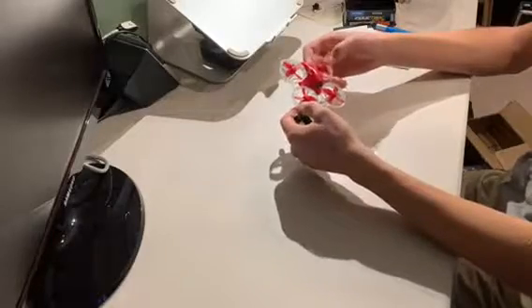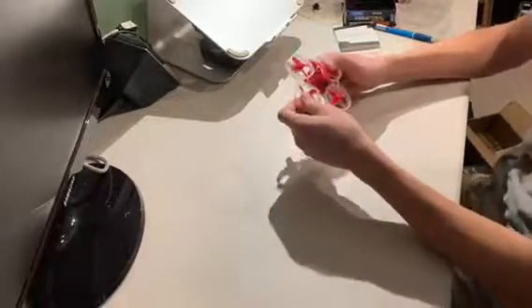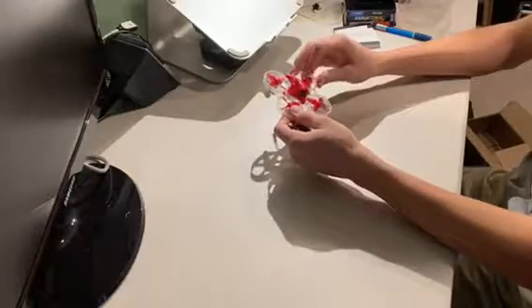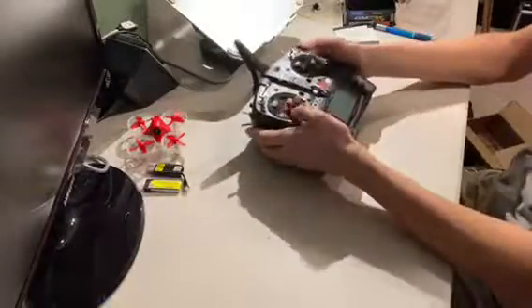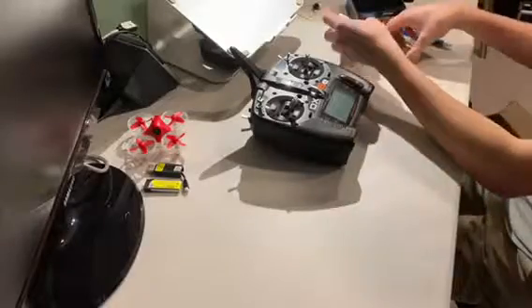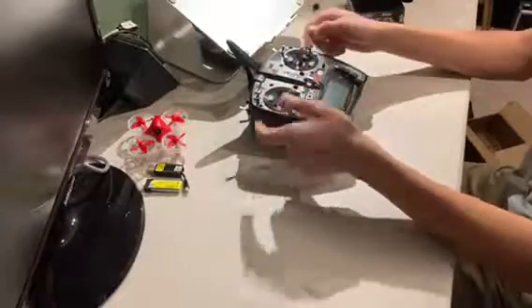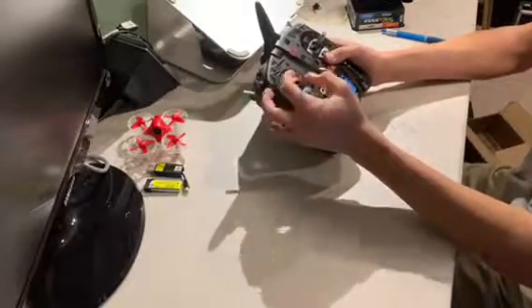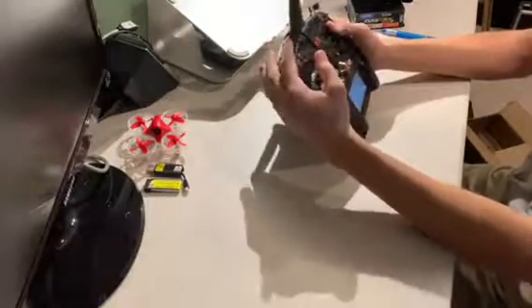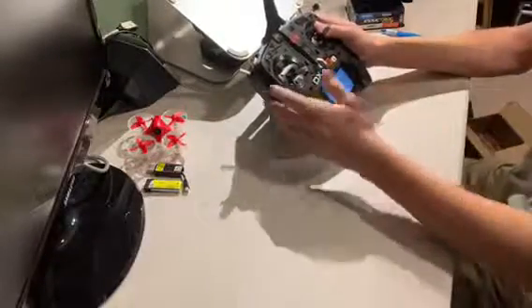I'm going to get these batteries charging and we'll do another video based on the setup of this thing — talking about its features and how to set it up with a Spektrum radio. Speaking of Spektrum radios, I've been faithful to my really old, about five-year-old Blade MLP DSMX transmitter. But I decided to upgrade and got this DX6E, which is a nice computer radio I got from a great friend who was upgrading to an eight-channel transmitter.